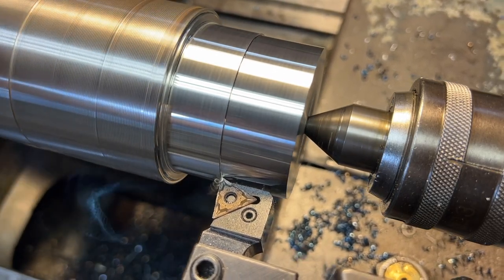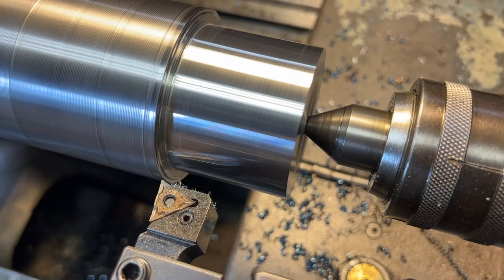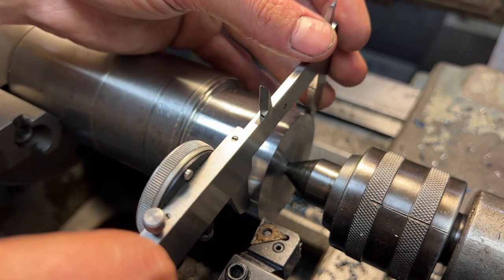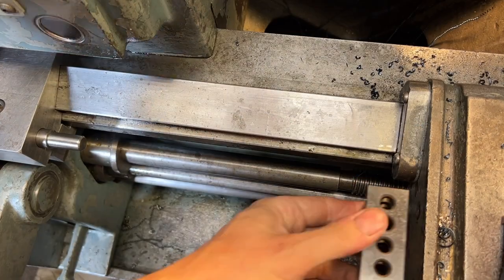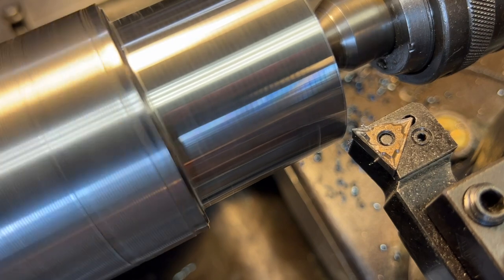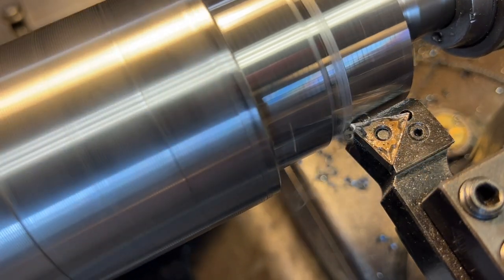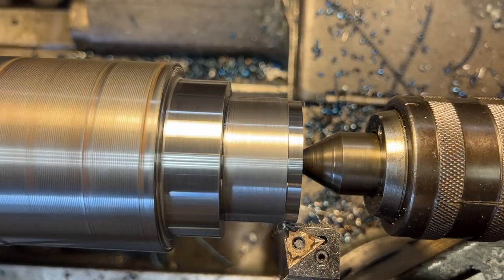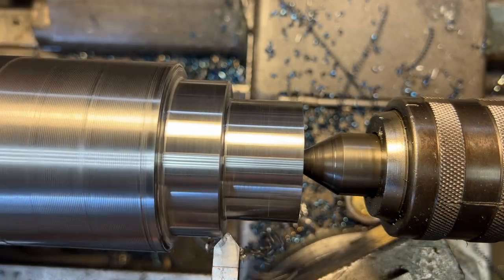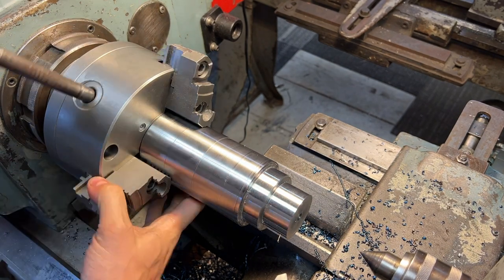On these last couple of passes I was experimenting to make sure I'd get a decent finish. I ended up changing inserts and got a halfway decent finish — not as nice as I would have liked, but all right. Setting up the carriage stop using a 1-2-3 block. This front section up to the shoulder is one inch in length, so we're using the carriage stop to get a nice crisp shoulder, then feeding all the way to the stop, facing out, and dropping a chamfer on that outside corner.